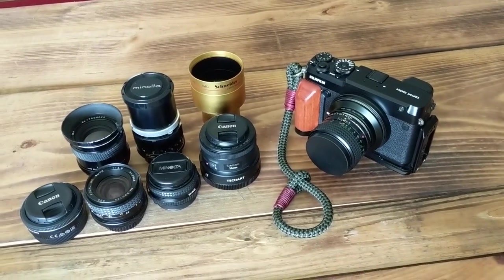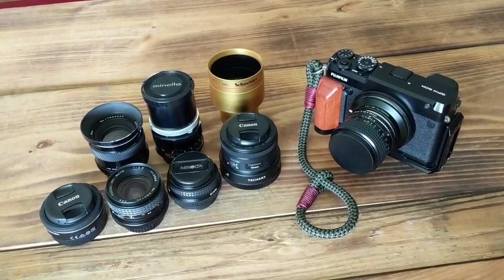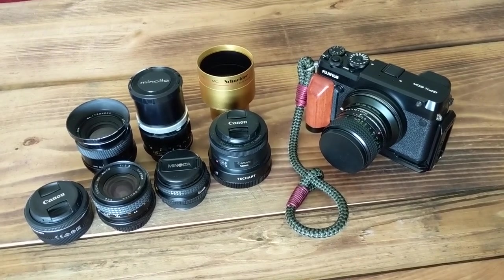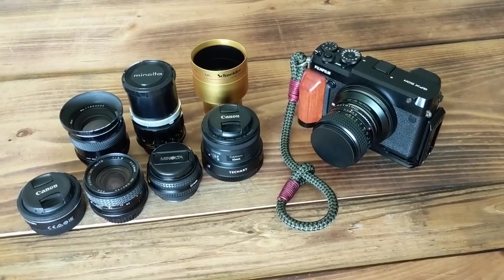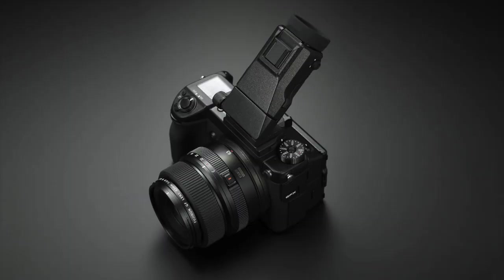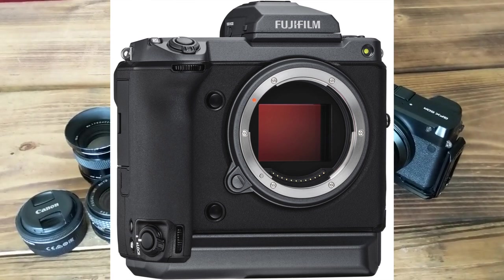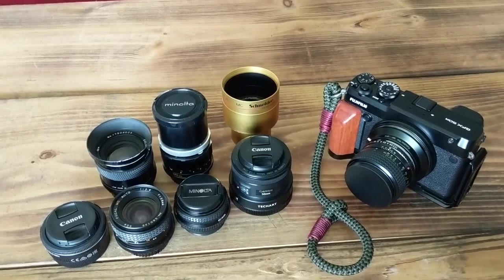The GFX 50r is one of two Fuji GFX medium format cameras. The 50r is the rangefinder style — not a true rangefinder, basically like a Fuji XE3 XL, the same camera but larger with a medium format sensor. The 50s is the SLR-style body, more modular with a removable viewfinder. Then there's the GFX 100 — 100 megapixel, which is overkill unless commercial landscape printing is your thing. This is my main portrait setup.